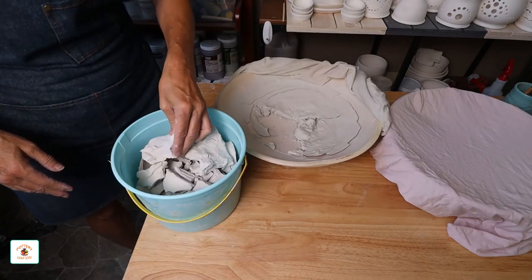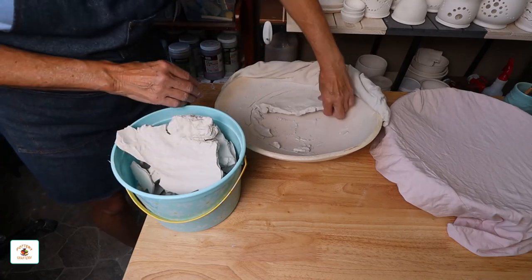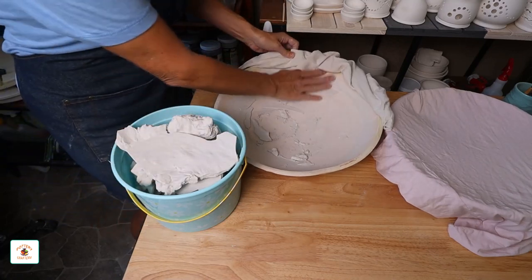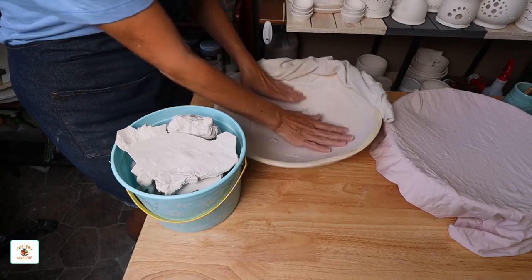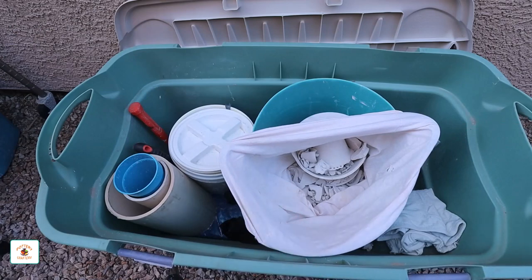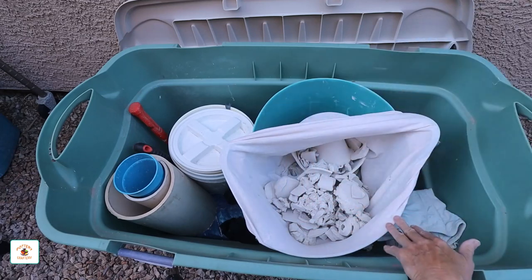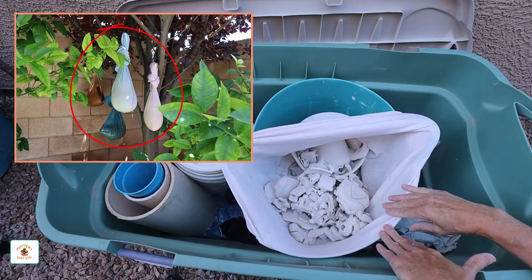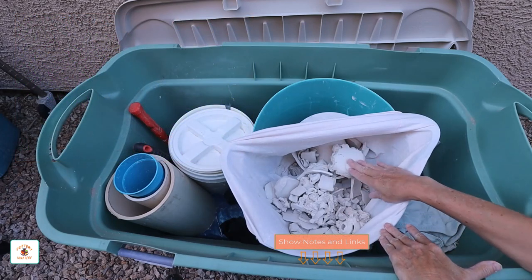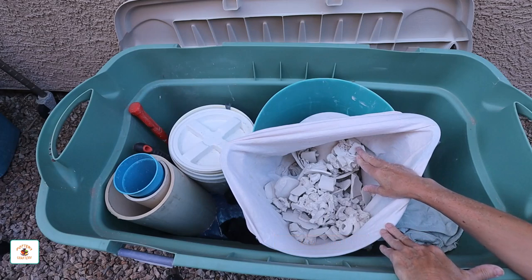Once your clay is dried out there are several things you can do with it. You can throw it away, but why would you want to waste it? Or you can recycle it — it's much better than throwing good clay away. I place my bone dry clay in this bucket, and once it's filled up I place it in a larger storage bucket. The nice part about storing my clay like this is that I can leave it as long as I want until I'm ready to recycle it. I have a great video on recycling this bone dry clay the easier, less messy way — I left a link in the comments section below and at the end of this video.